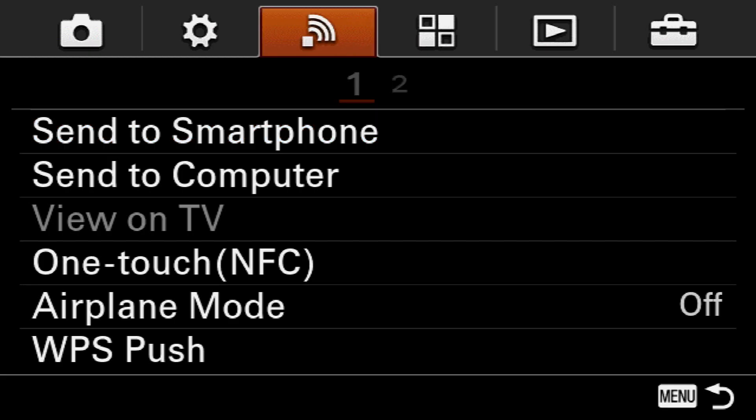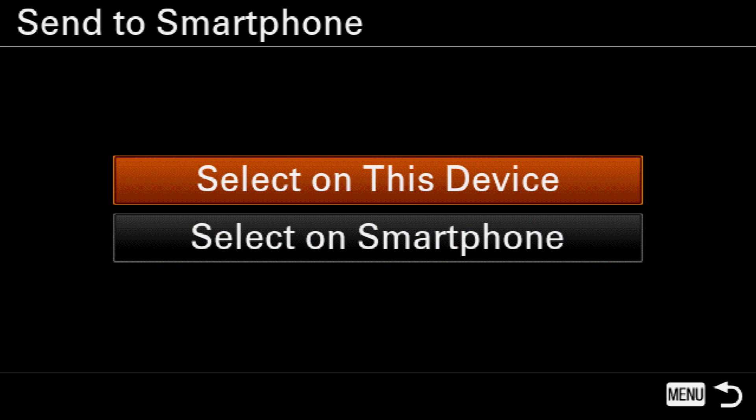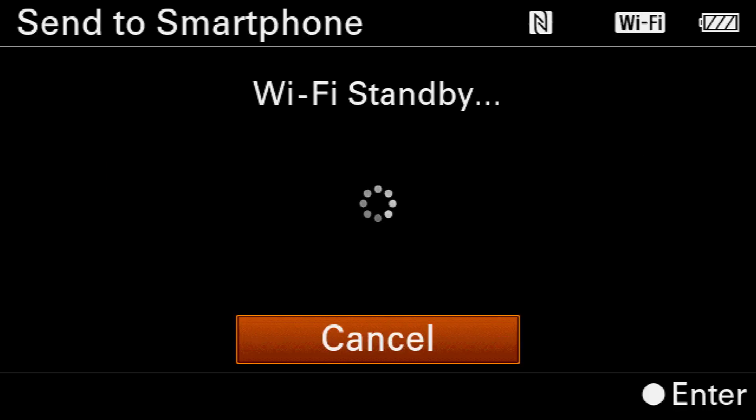The next step is we're going to jump into the menu on your camera. We're going to come over to this third tab and we're going to select Send to Smartphone. On the secondary menu, go ahead and select On Smartphone, and that's going to turn on the Wi-Fi inside the camera.